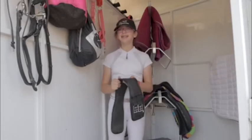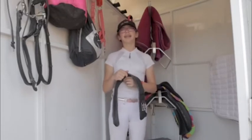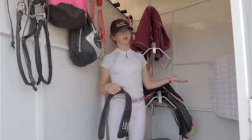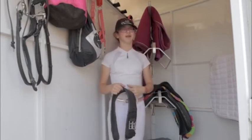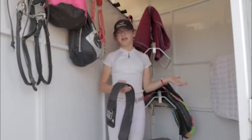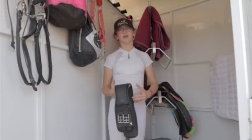And then I have my girth. Your girth is one of the easiest things to forget because it can easily slide off your saddle anywhere between your tack locker and the trailer, so you really want to make sure you have it because you can't put your saddle on without your girth.